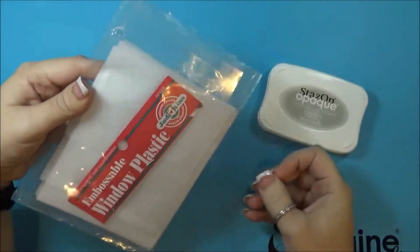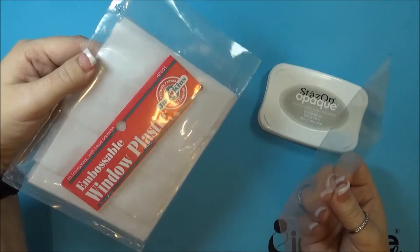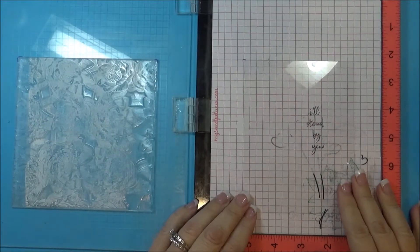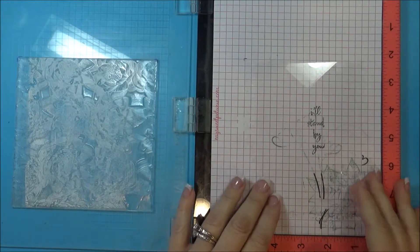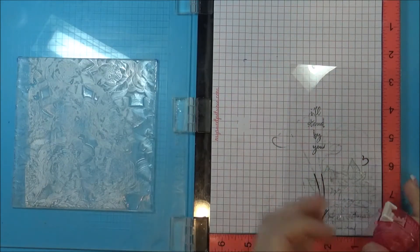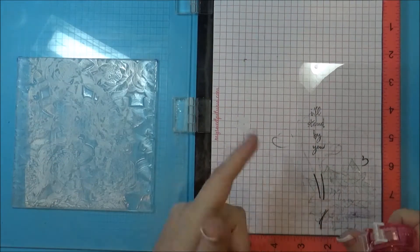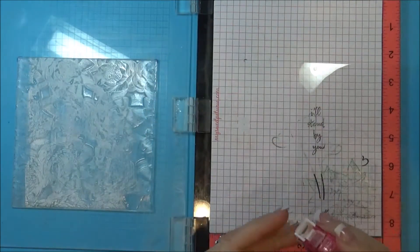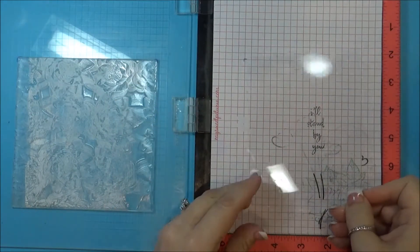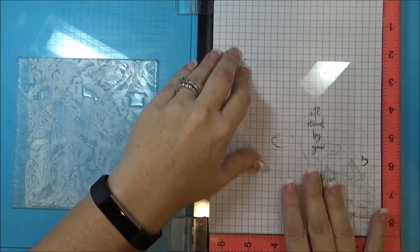To get started, this is Jenkins Embossable Window Plastic, which is just basically acetate paper. I'm going to put my acetate paper inside of my MISTI. Since I'm using a background stamp which is 6x6, I can't use the typical magnetic things to hold the sheet down, so I'm just going to do a little tiny bit of tape on there to hold it into place. I had previously marked on my sheet so I knew where it was supposed to go.